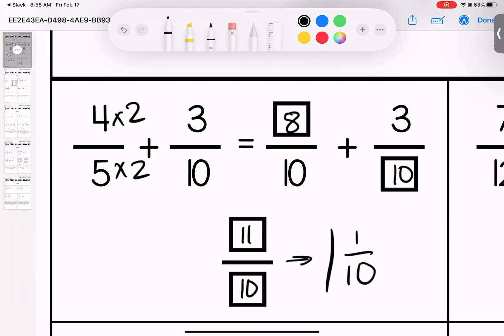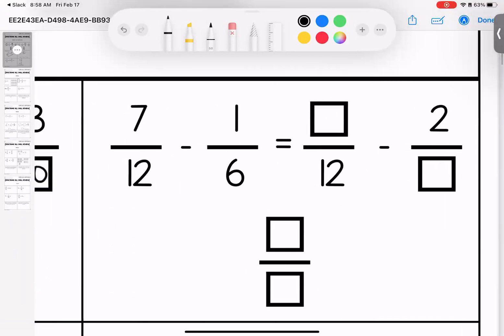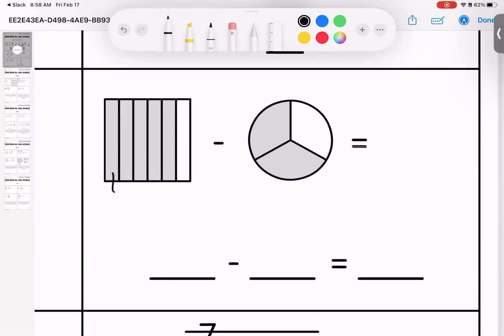I could also write this as one and one tenth. Over here I'm subtracting — I have a twelve and a six. If I multiply both of these by two I end up with seven twelfths and two twelfths. The denominator stays the same. Seven take away two is five, so five twelfths is our answer.